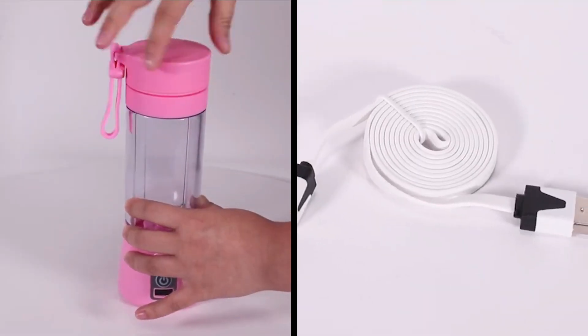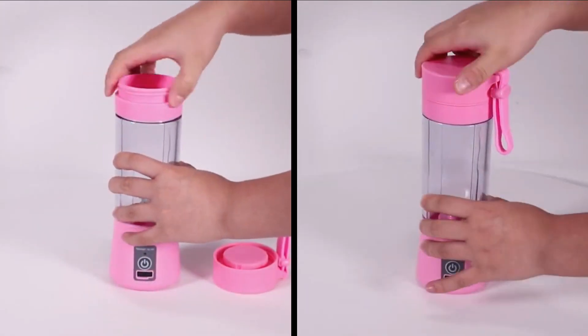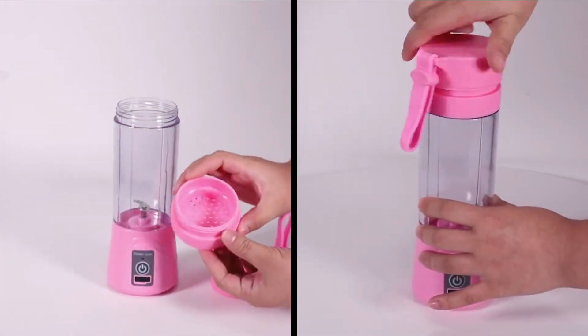The juice blender is a portable, USB rechargeable juicer that helps you to stay in shape and includes e-books with more than 300 recipes.